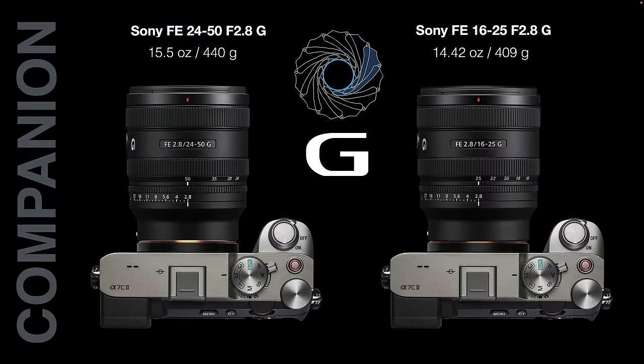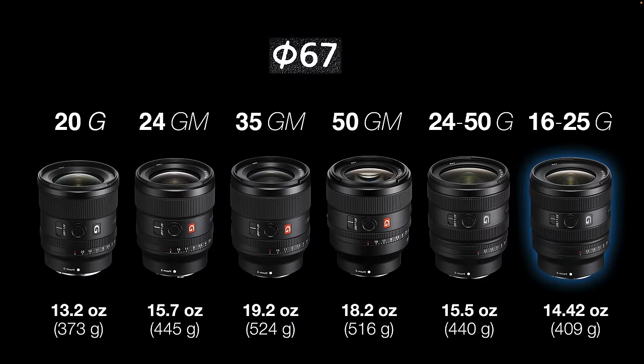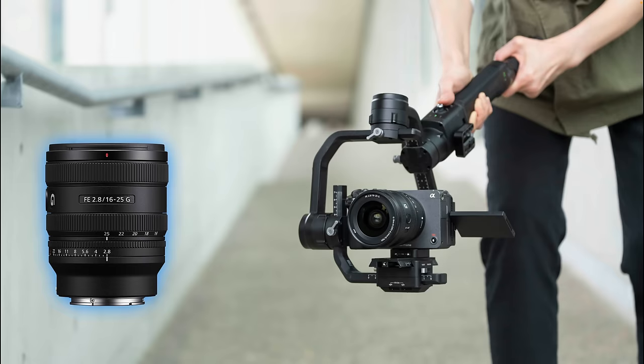Another way of describing this 16-25 wide angle zoom is that it is a companion lens for Sony's FE 24-50mm f2.8G released a little earlier. It's a very similar physical size and weight, shares the same filter diameter, and even shares the same hood. This fits into a range of lenses of similar size. There may be a little overlap with existing lenses, but we have a range of GM wide aperture primes and G zoom lenses — all a similar physical size sharing that 67mm filter thread — which is of major importance for people working on gimbals who want minimum fuss when changing lenses.